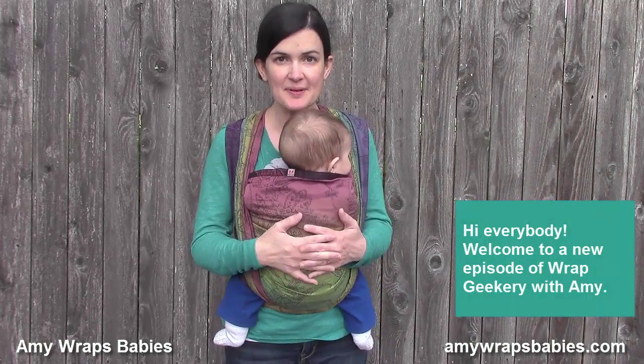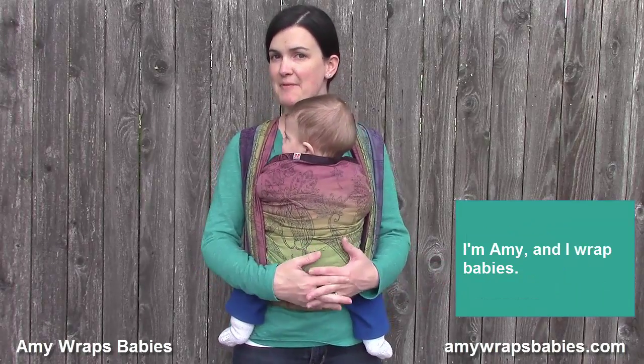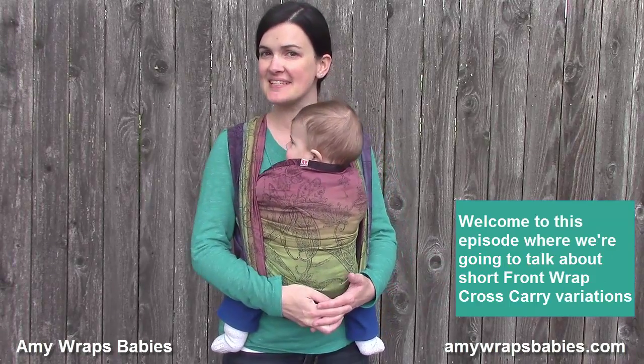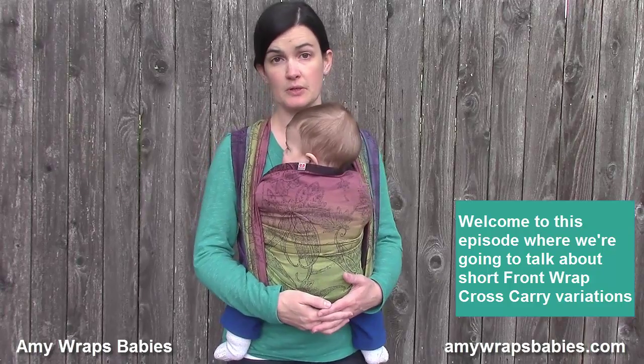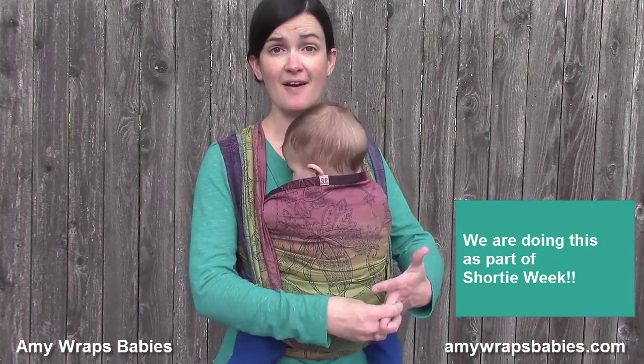Hi everybody! Welcome to a new episode of Wrap Geekery with Amy. I'm Amy and I wrap babies. Welcome to this episode where we're going to talk about short front wrap cross carry variations, and we are doing this as part of shorty week.